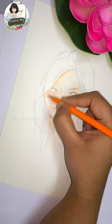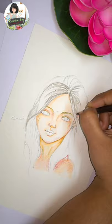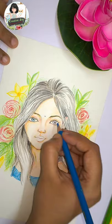Because we are going to use these pencils. You can use the shading, the outline and the background.